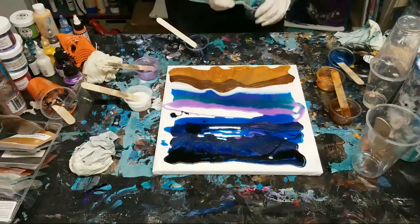I'm just going to mix a little more coloring in this one because it's a little too translucent.